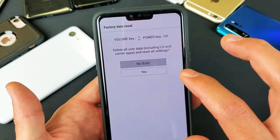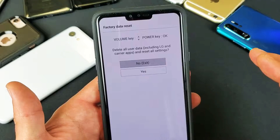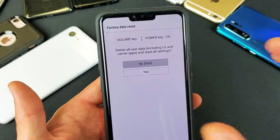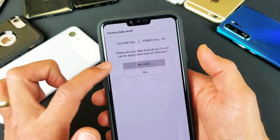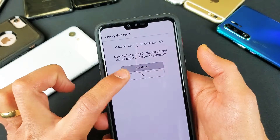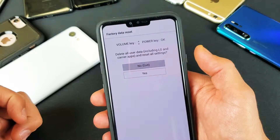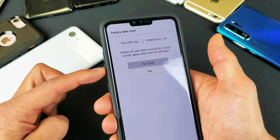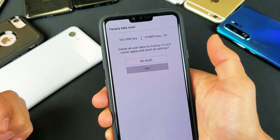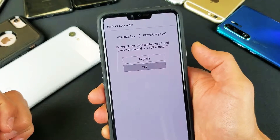From here I can delete all user data including LG and carrier apps, and reset all settings. Once we do this, hopefully you have a backup because everything you have is going to be long gone. I can select no if I don't want to do a factory reset and just use the power button to reboot the phone. If I want to proceed with the factory reset, I use the volume down button to go down to yes.